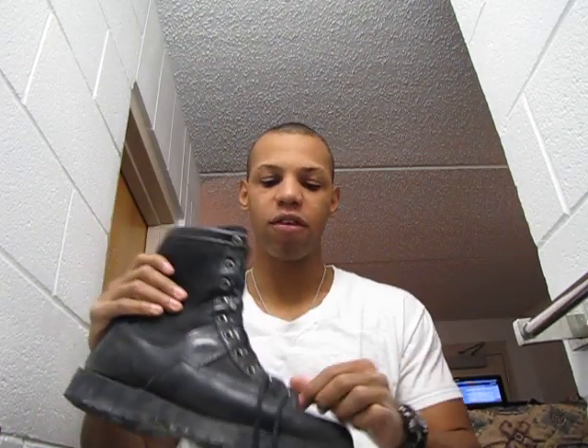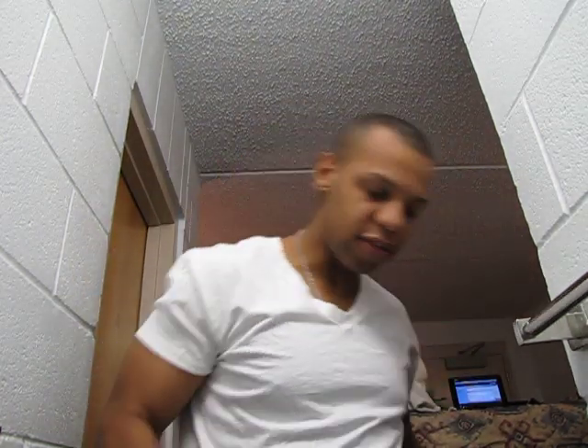Alright, so what we're doing today is spit shining our boots. I'll just run through it real quick to show you how it's done. You start with your boots, regular stuff — take the laces off.